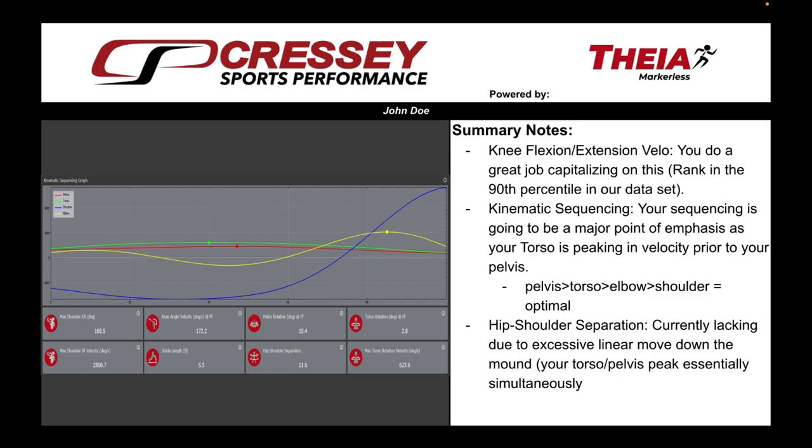The athlete involved in this report is actually a high schooler from Texas. I figured it'd be worthwhile to give a general overview of the X's and O's of what we're doing with these reports. The first thing we do when we sit athletes down is go over a quick summary. We highlight things kinematically that they're either doing well or that may need improvement. In this athlete's case, his hip-shoulder separation — 11.6 degrees — was something we felt could have vastly improved based on his range of motion potential. His torso rotation at foot flat is relatively low as well.